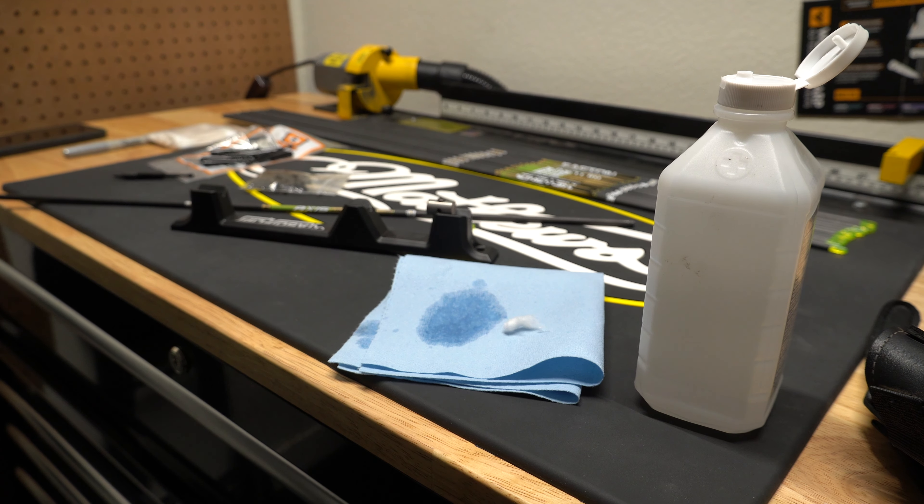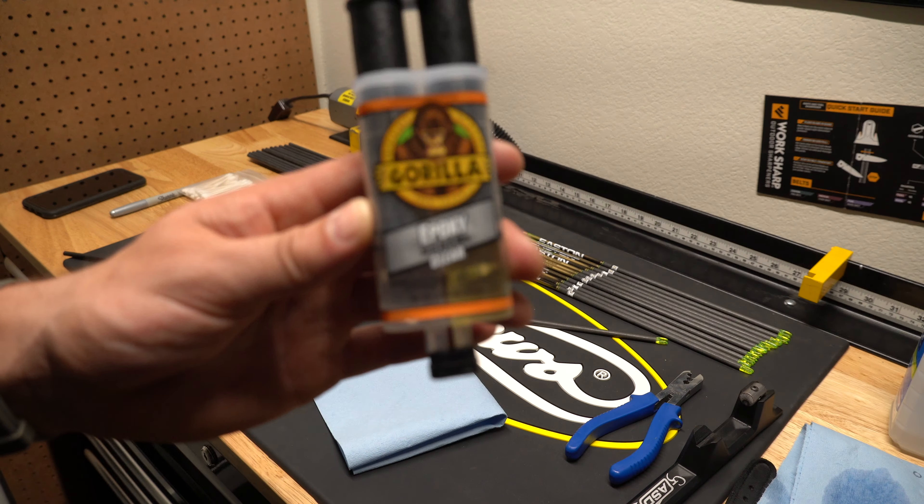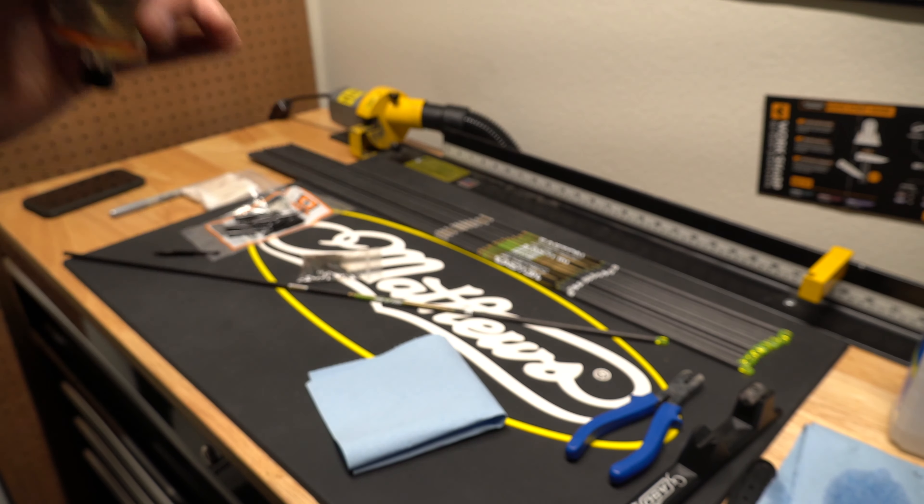All I'm really doing here, before I get too invested in this, is cutting one arrow and making sure I like it before I cut all of them. I really like the overall length of these injections. I want these Axis arrows as close as possible to the same length, and they're pretty dang close — not exactly, but close enough. The outsert system is just different, but I'm happy with that. I'm going to finish making this one up, probably run it through paper as a bare shaft, fletch up a couple, and see what happens.